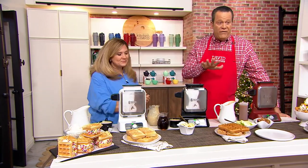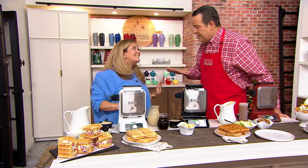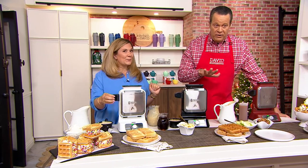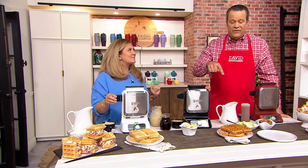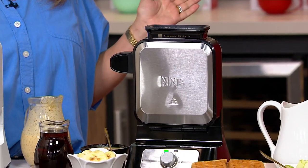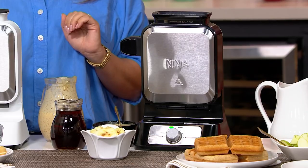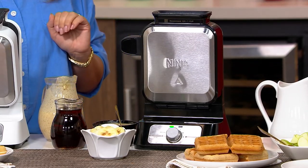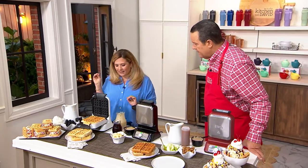This is a waffle maker that the last time we had it on the air sold out completely. Now it's not like any regular waffle iron you've used before because, look, it's vertical. As you look at these waffle irons, you're like, wait, shouldn't that be resting inside? No. You're going to fill it from the top, and then in no time at all you're going to have a beautiful waffle inside, and you can control the shade, the darkness.